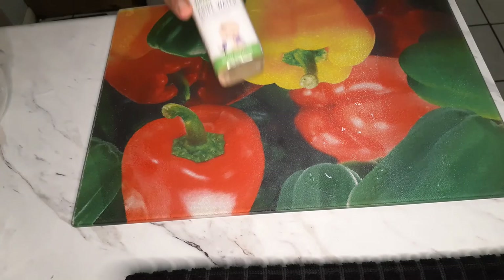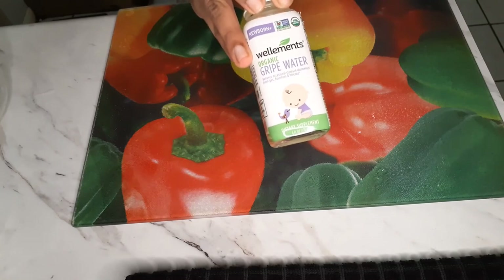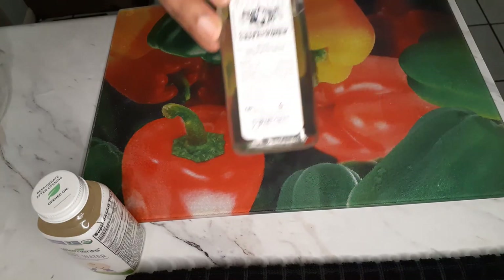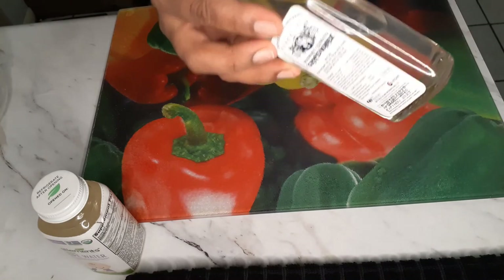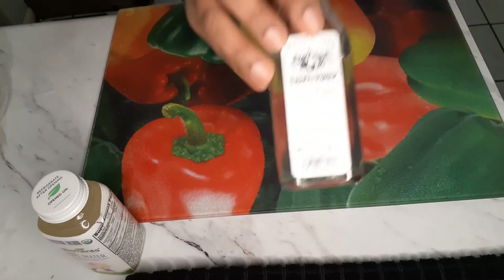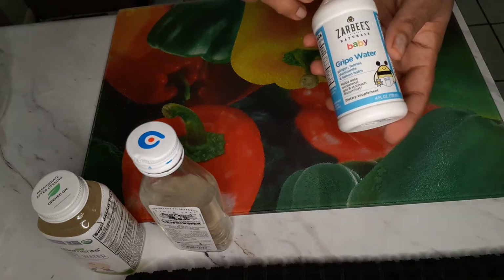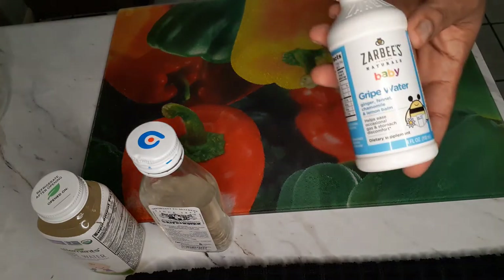I have this one here — I haven't used it yet so I can't really say whether it's good or not. I started with this one, which is from Kenya, and I used it since he was two weeks old and it's been working since then. This other one I got from Walmart.